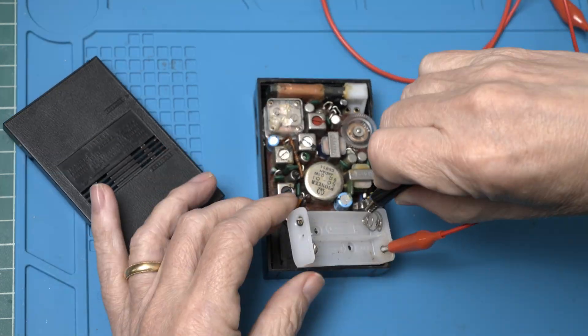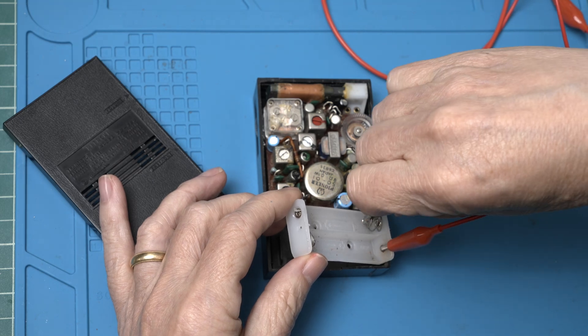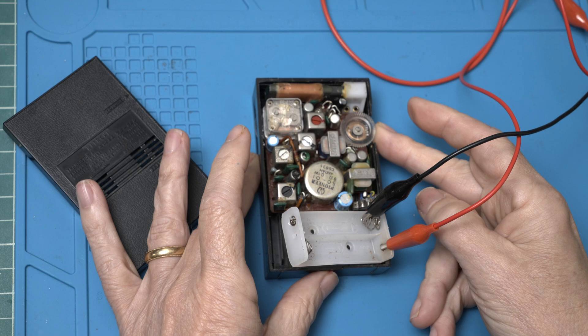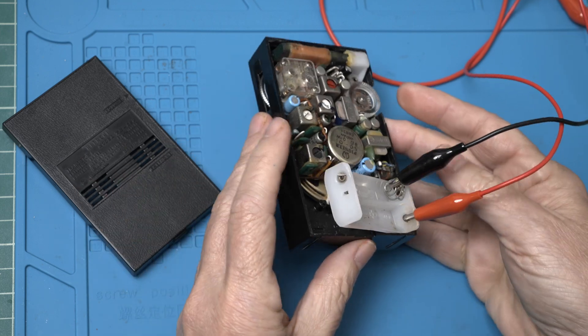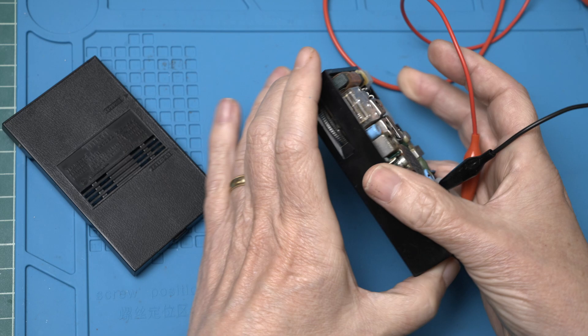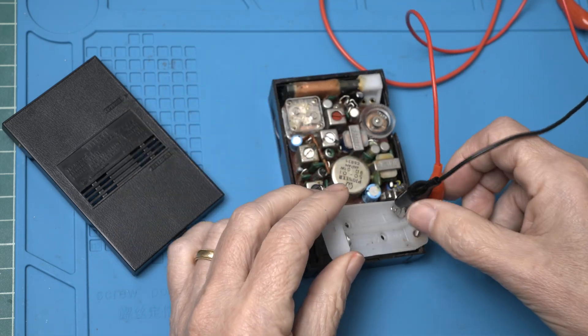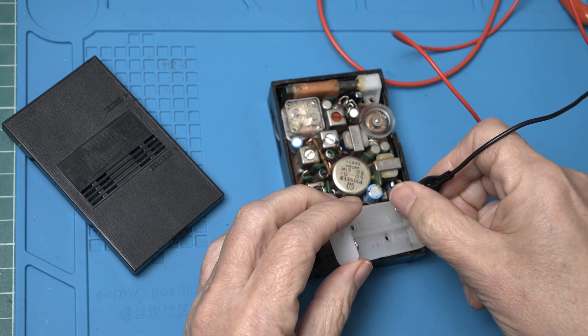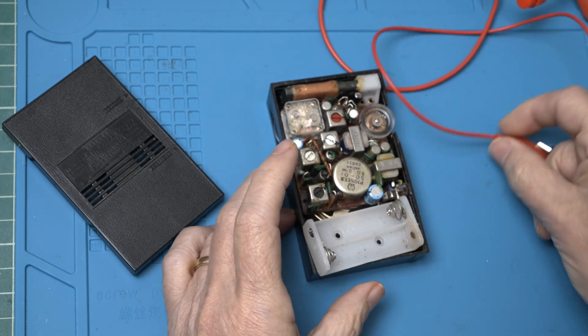Looks pretty clean. Let's give it some power. That's pretty annoying. So obviously we're going to need to change out the caps and then see what else we discover.